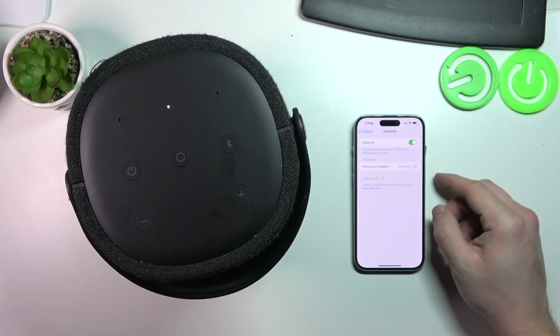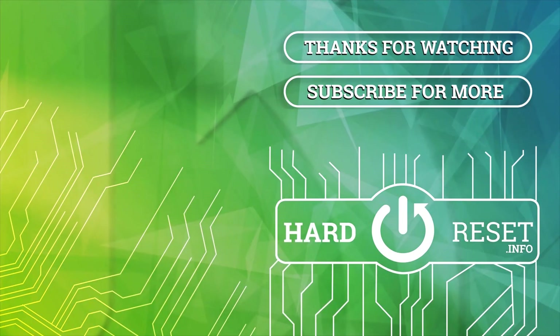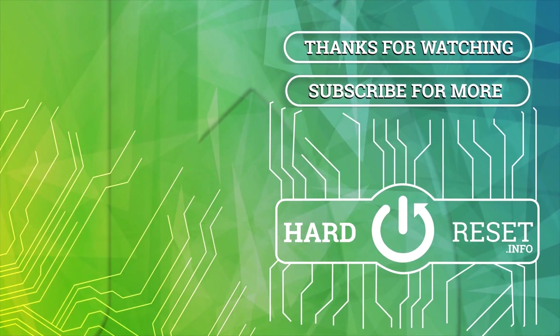If you find this video helpful, please leave a like, comment, and subscribe. Thank you.